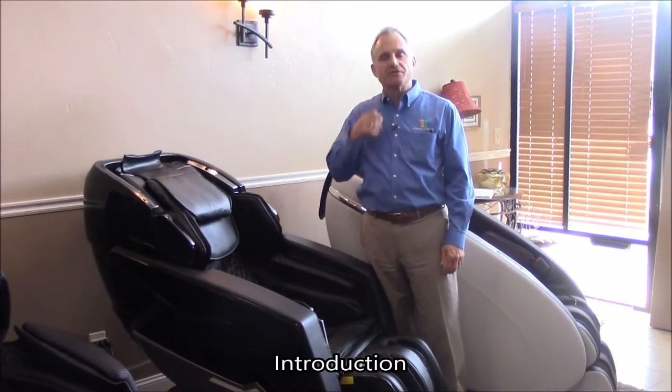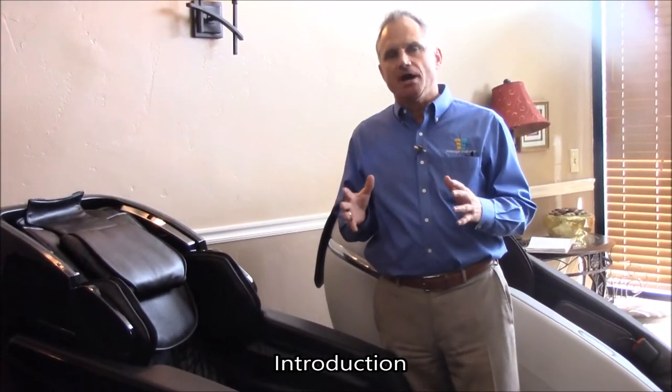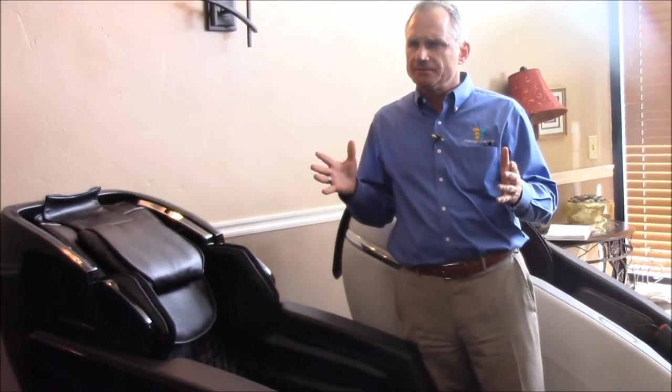Hi, I'm Dr. Alan Weidner from MassageChairRelief.com and today I want to introduce you to the new Osaki Ekon, spelled E-K-O-N. This is a new chair from Osaki, built in a very reputable, well-known factory in China — arguably the best factory in China.